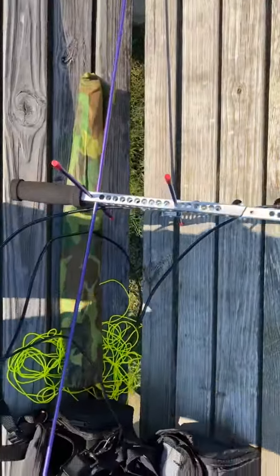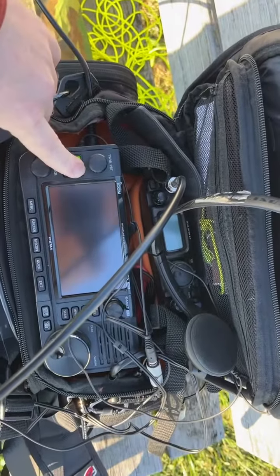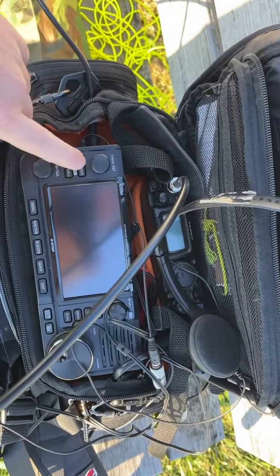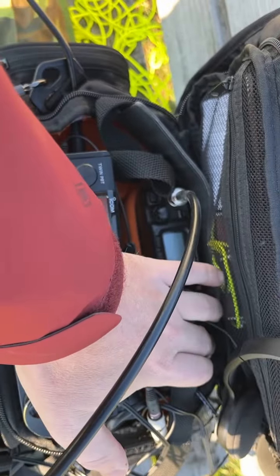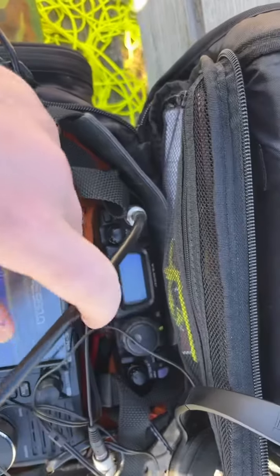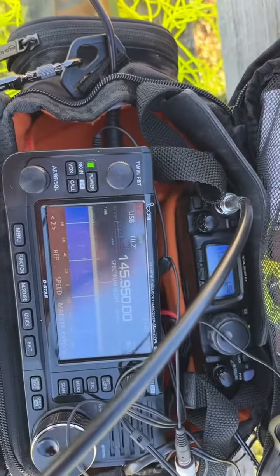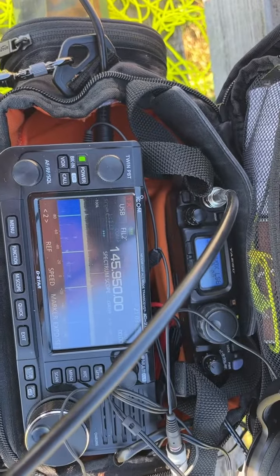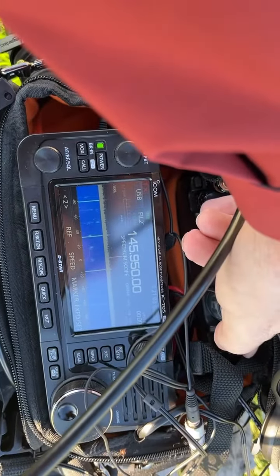I just got this IC-705, which I use for downlink only. It's also got the built-in recorder, so it really helps in finding the signals on the linear birds. And I use my IC-818 here for uplink, so this combo really helps with easier finding of signals, especially on receive.